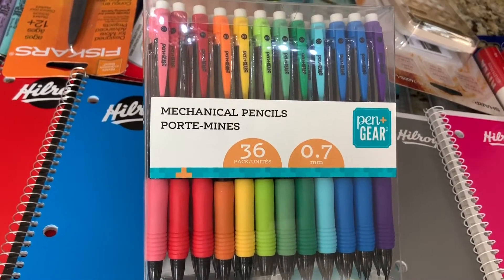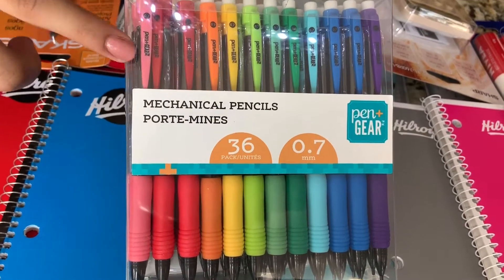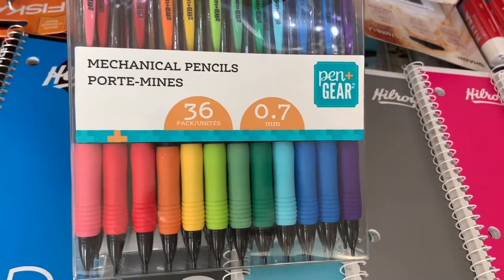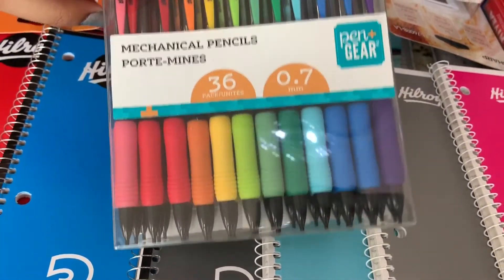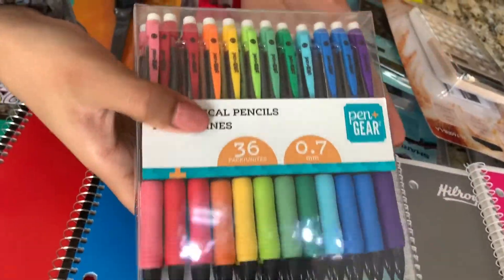I got this pack of mechanical pencils and there are 36 in here. I really like them because they're rainbow colors — there's pink, red, orange, yellow, three shades of green, two shades of blue, and purple. They're also black all the way down and they're 0.7.